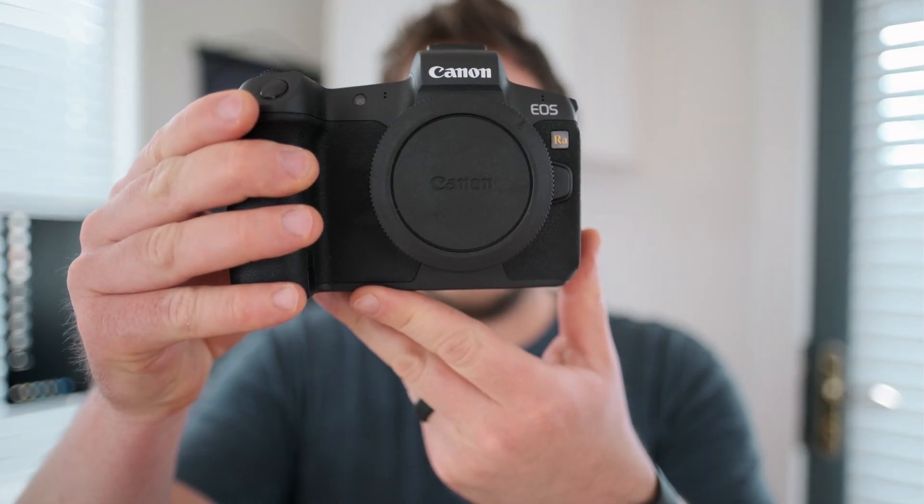Hey guys, Forrest here with Rocky Mountain School of Photography, and today I have a super exciting review for you guys. It is the Canon EOS R-A.